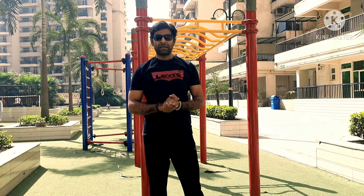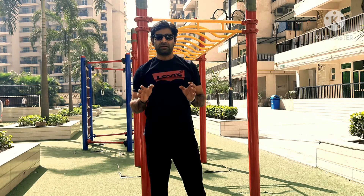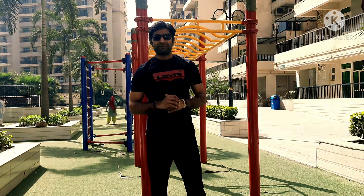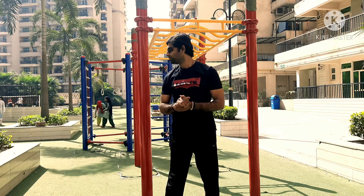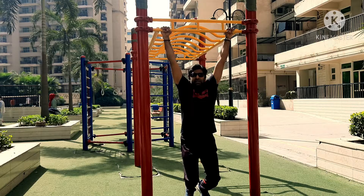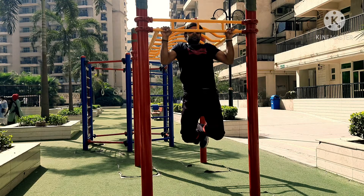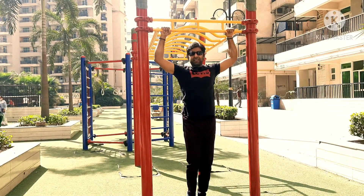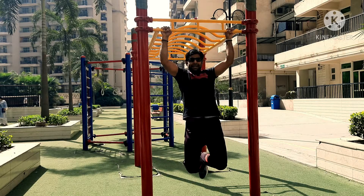Second tip: pull-up — go up, go up, go up, and then hold at the top. Just hold this position, hang here. Then slowly go down. Okay, that is how you do it.